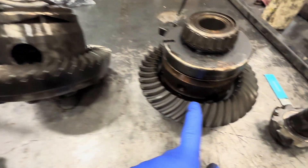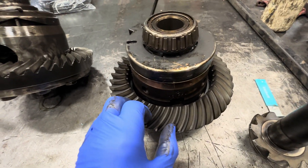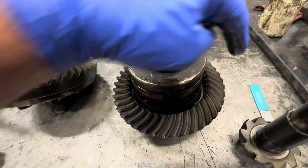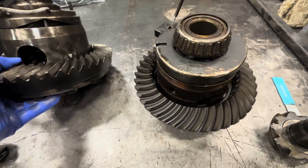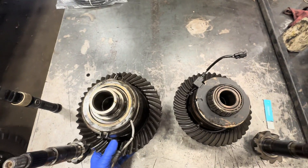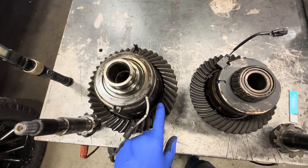One tooth versus two teeth — two teeth makes it stronger. The reason why the Dana 44 is weaker overall is the diameter of the gear is smaller, as you can see. Dana 60, Dana 44 — bigger ring gear on the 60.